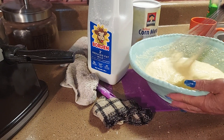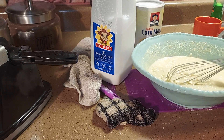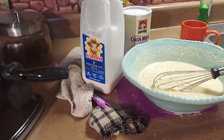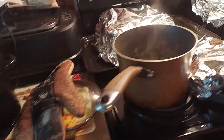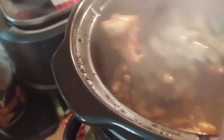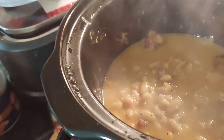Hello and welcome to Cooking with Camille. I'm Camille, your host, and we're here today making a Sunday dinner. I started it this morning, so I'm going to show you some of the stuff. We got some navy beans with turkey tails in there — look at that, those are almost done.